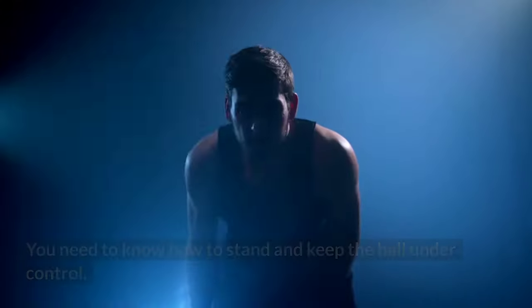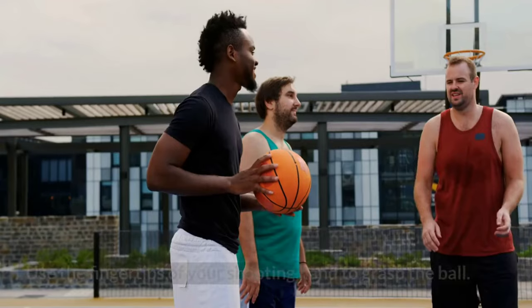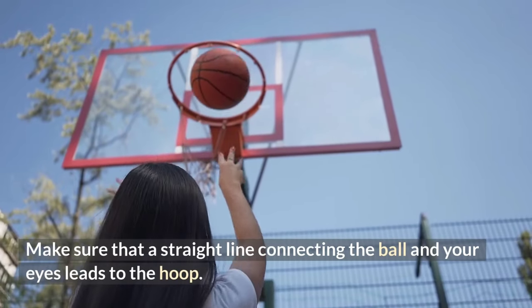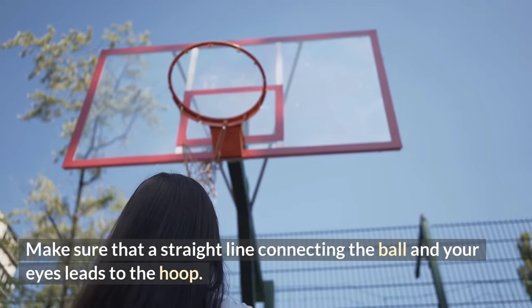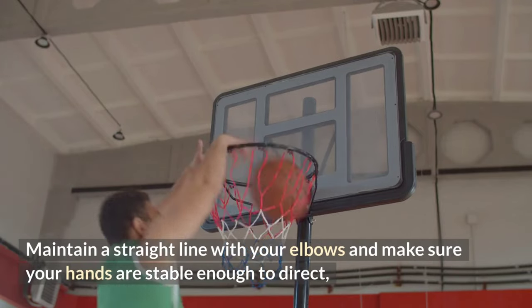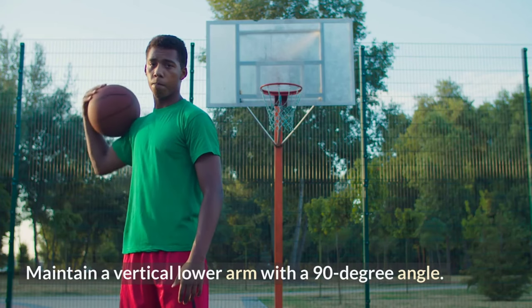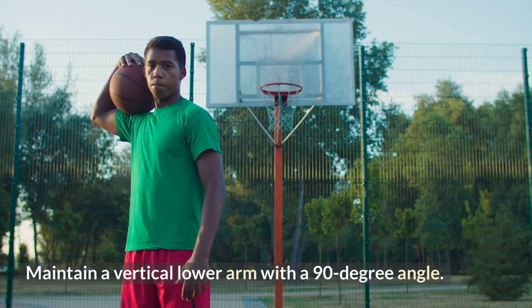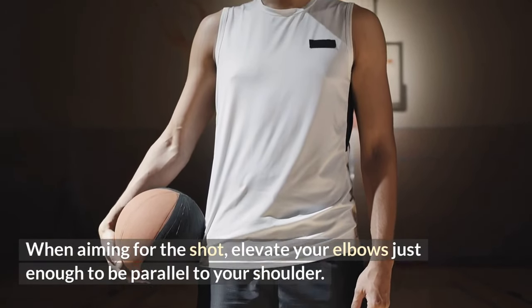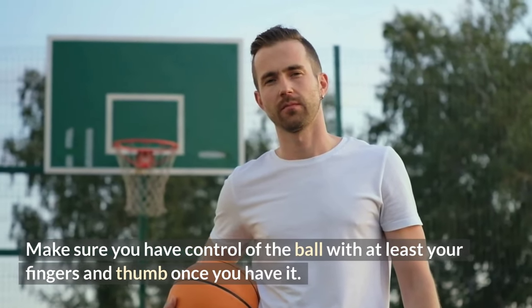Number two: hold on to the ball. You need to know how to stand and keep the ball under control. Use the fingertips of your shooting hand to grasp the ball. Make sure that a straight line connecting the ball and your eyes leads to the hoop. Maintain a straight line with your elbows and make sure your hands are stable enough to direct the ball in the appropriate direction. Maintain a vertical lower arm with a 90-degree angle when aiming, and elevate your elbows just enough to be parallel to your shoulder.